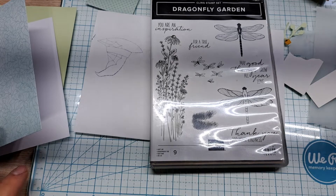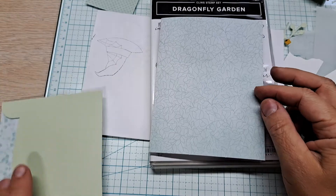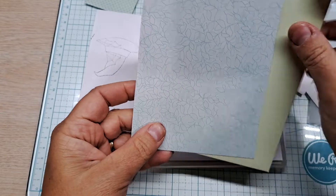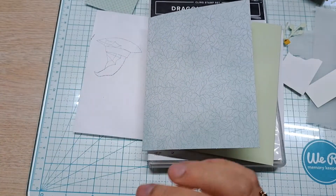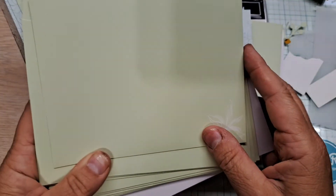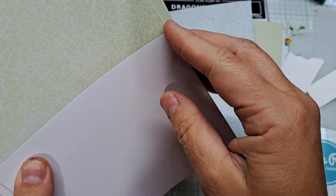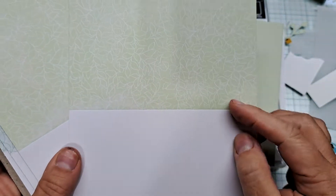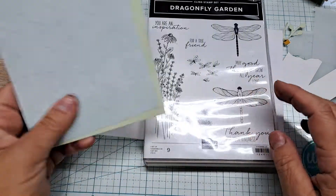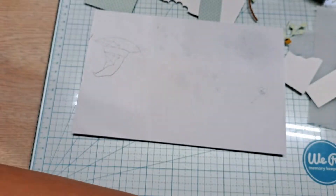I am going to be using this pool party card in the soft seafoam envelope. You can get 20 of these — you'll get 10 pool party and 10 soft seafoam, and they all have the soft seafoam envelopes. I got two packages of these. This is the soft seafoam, this is the pool party. We are using the pool party one with the Dragonfly Garden 'For a True Friend.'